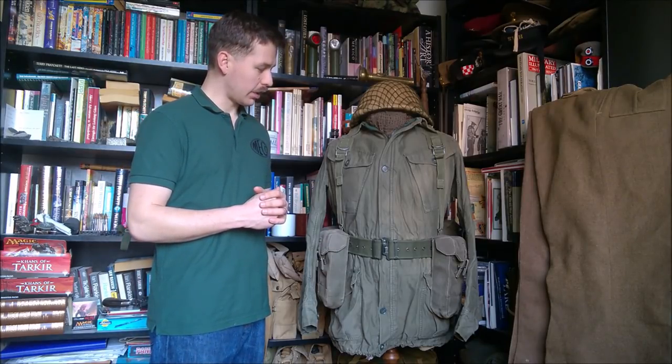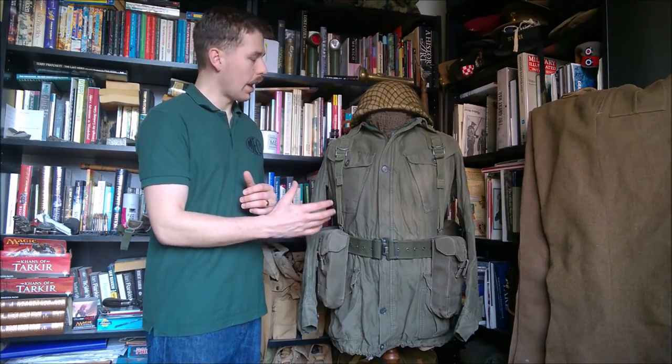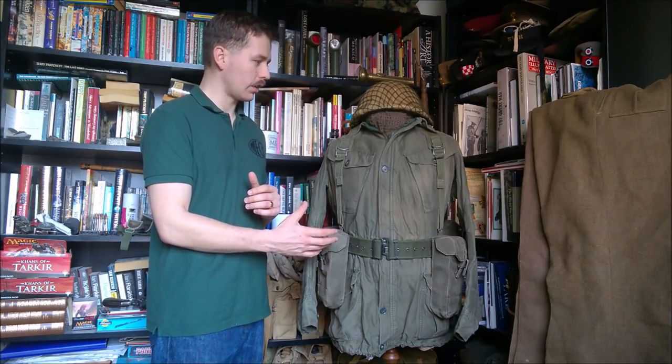We'll be starting this month with this setup here, which is to represent a British infantryman of the British Army of the Rhine circa 1965.